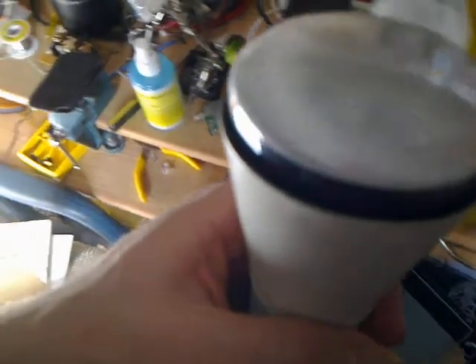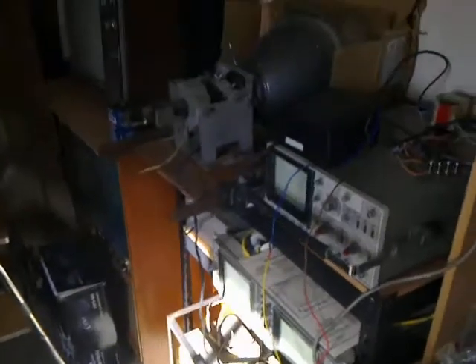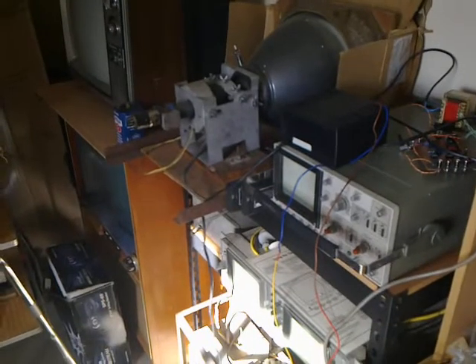The beauty of these tubes is that they are electrostatic, so you don't need a big electromagnetic yoke like you do on standard cathode ray tubes that require magnetic deflection.